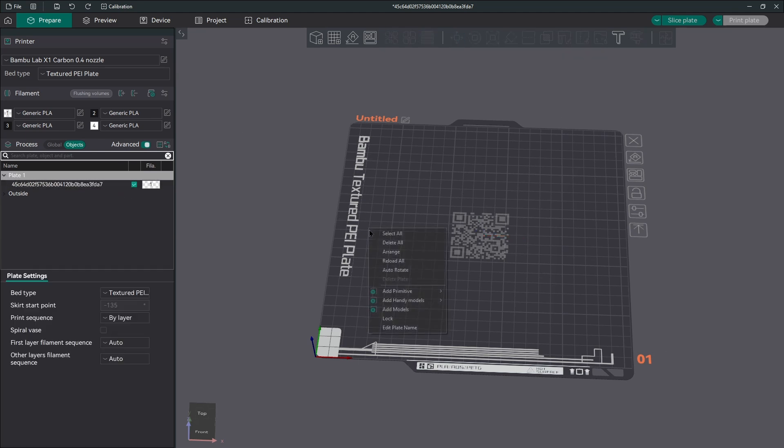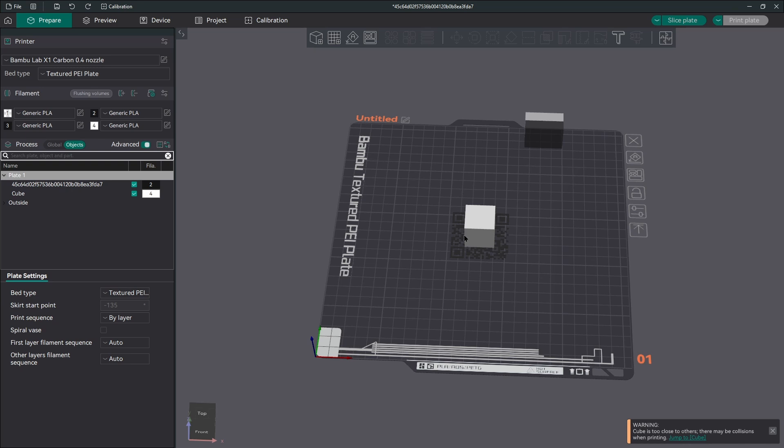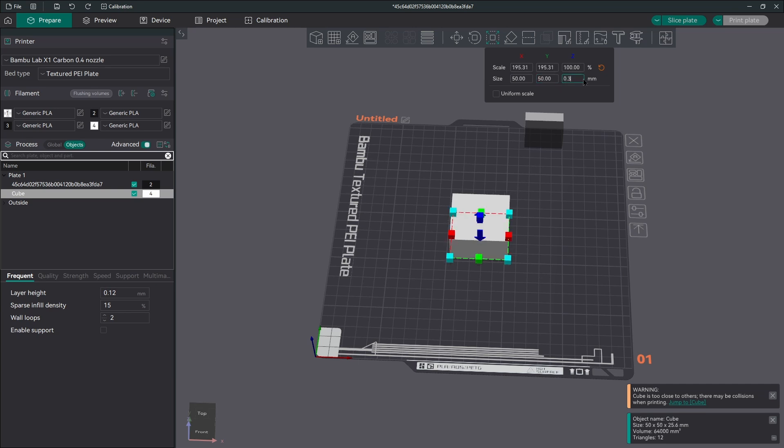The first thing I did was check the world coordinates and note the position, so that when I added the cube primitive I'd know where it should be. The cube is ultimately going to be our background. We need to adjust colors so that the QR code is black and the background is white. Going back to the cube, you can change the size of the primitive. I've turned off uniform scale so I can change X, Y, and Z separately.